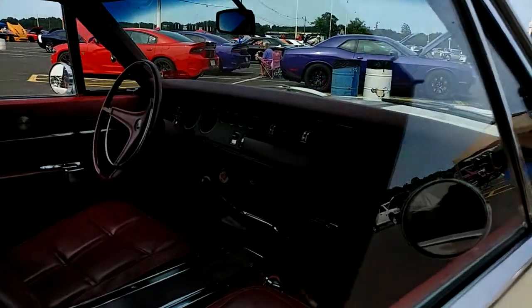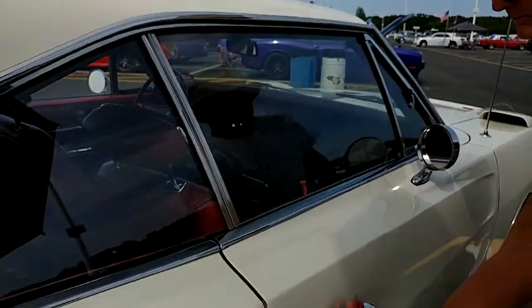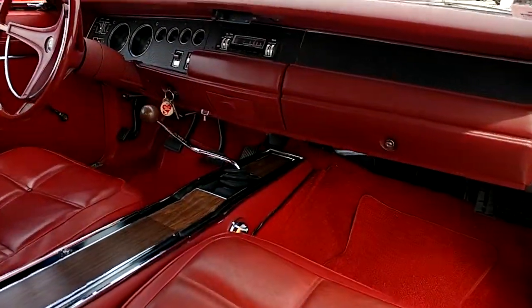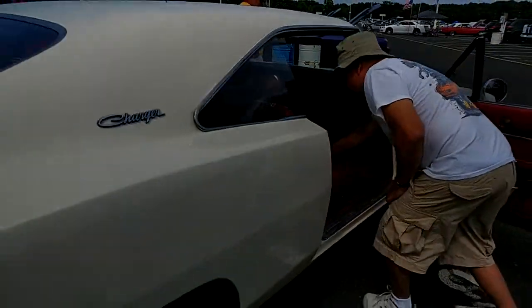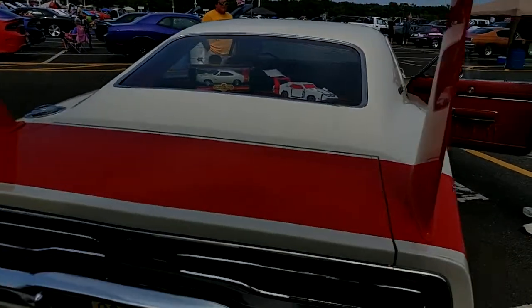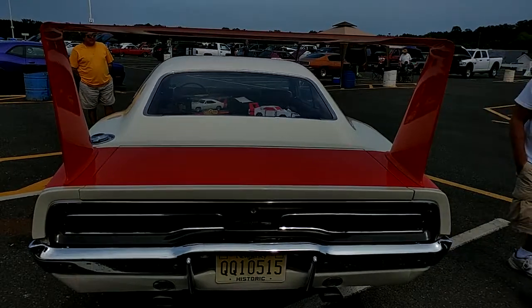Let's get to the inside. He's gonna open the door first so we get a better shot — that's what the Daytona Charger looks like on the inside. If he knew I was gonna put it up on YouTube in 4K, he would have vacuumed the rugs — but at least he washed it.